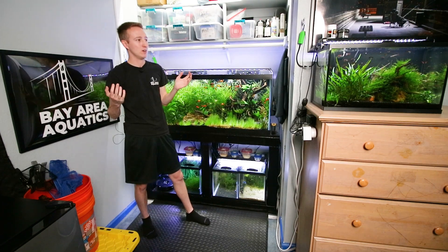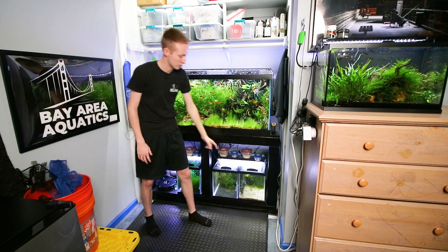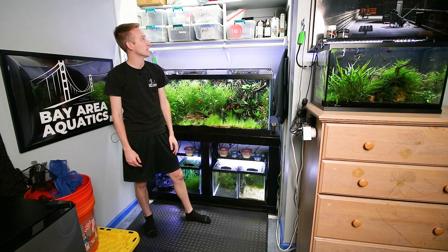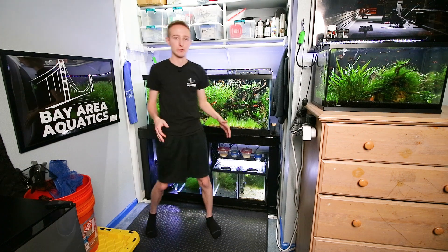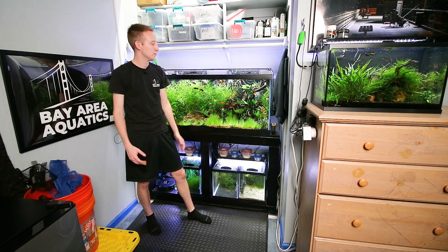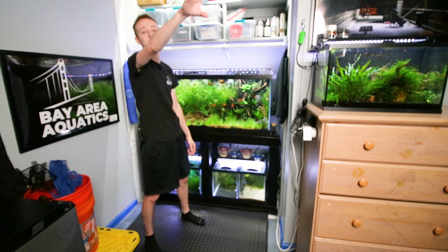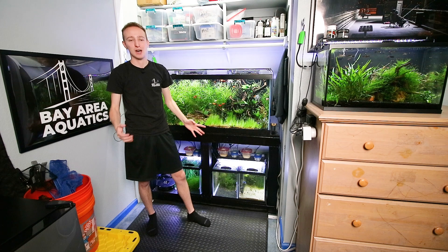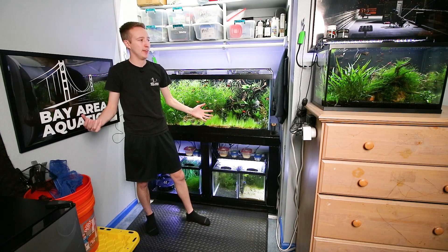I also keep Shrimp King food near the shrimp tank since that's the only tank using it, and I do have cherry shrimp in the guppy tank as well. When I film videos, I put a folding chair right here — the camera is roughly in the same spot with a different lens, which is what you see behind me. This is my bedroom: mini fridge, bed, computer setup, TV mounted above it, dresser, and a bookshelf. I'm definitely maxed out on space but I think the setup is pretty efficient for what I do.